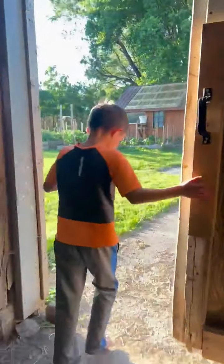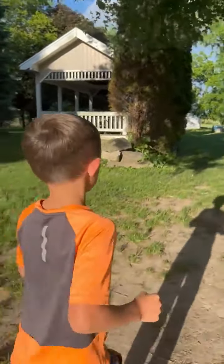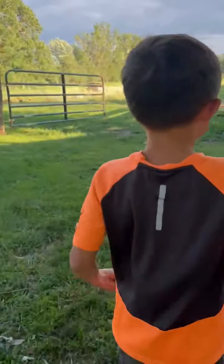I'll be showing you the chickens. That's what we're at in there. She's got four little babies behind her — can't even see them. Come over here.